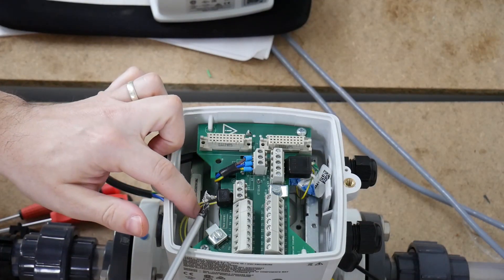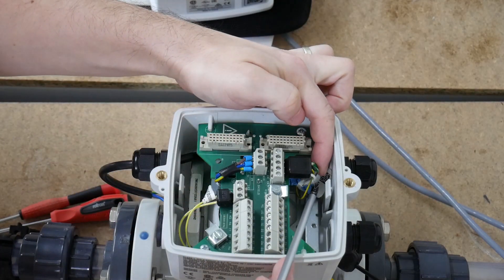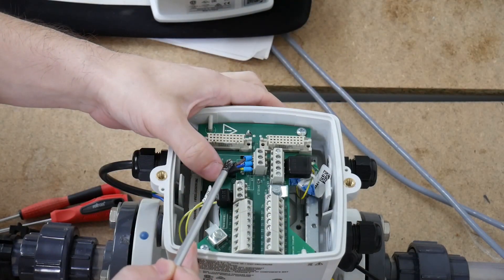This is the coil current, this is the electrode, and here is the power.